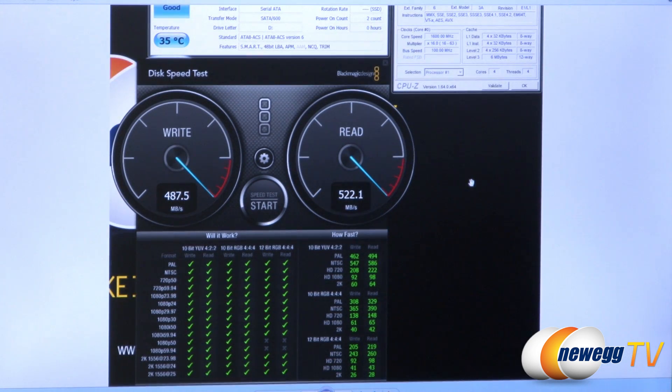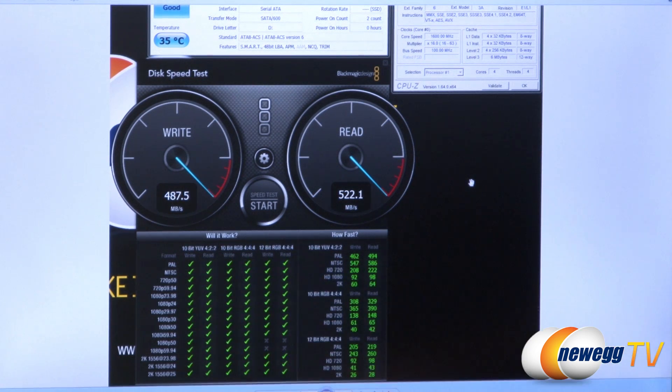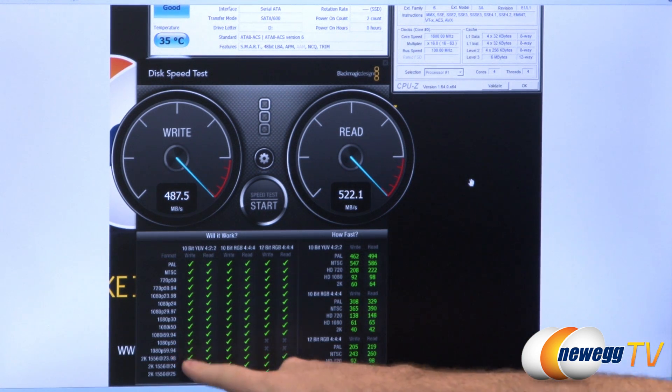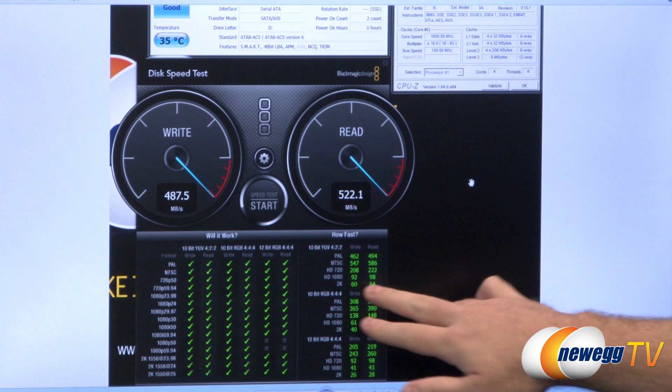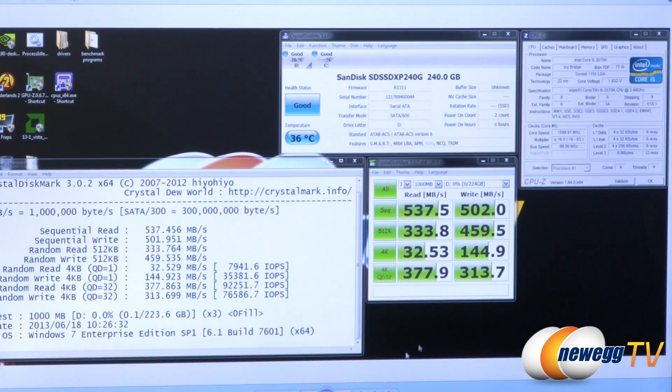Next we have the Blackmagic Disk Speed Test, provided by Blackmagic, which deals largely with video. It tests the drive across lots of different video resolutions and color depths to see if it's capable of handling Blackmagic hardware workloads. We have green check marks for the vast majority of formats, with the exception of some very high color depth 1080p 50fps and 60fps modes. We hit 487.5 megabytes per second on writes and 522.1 megabytes per second on reads.